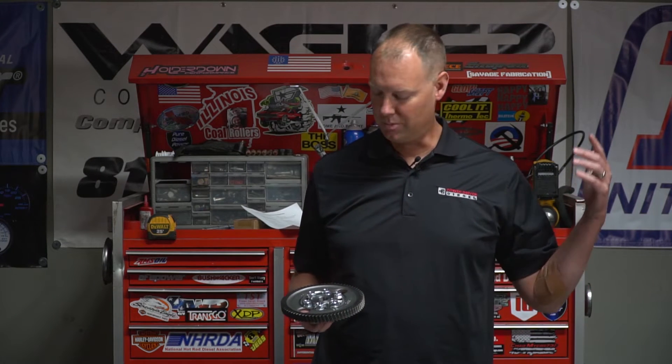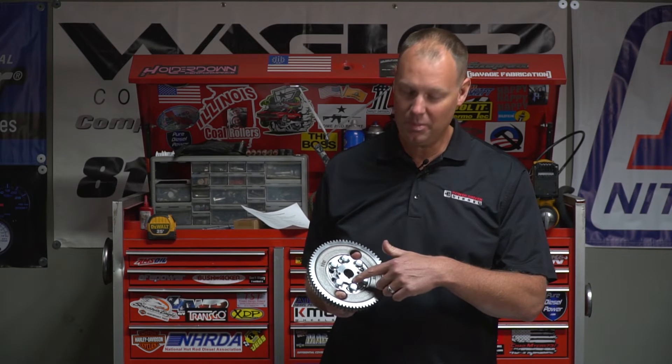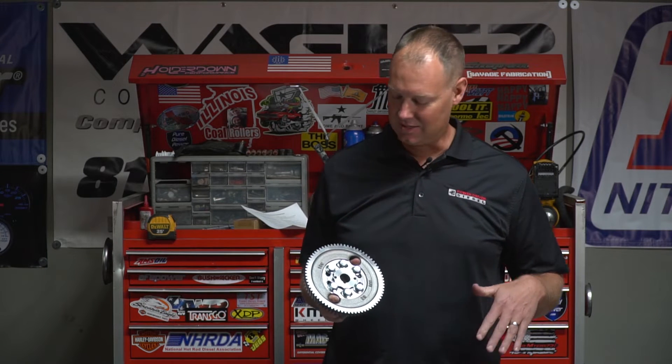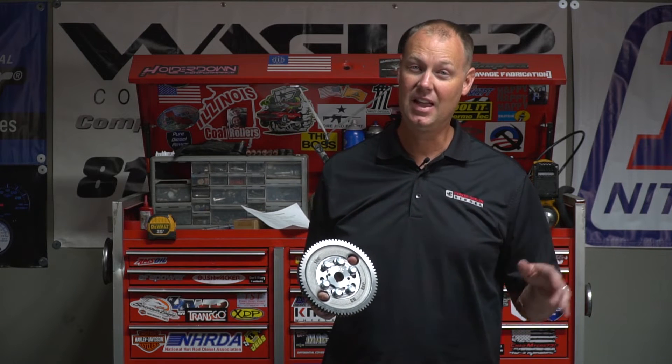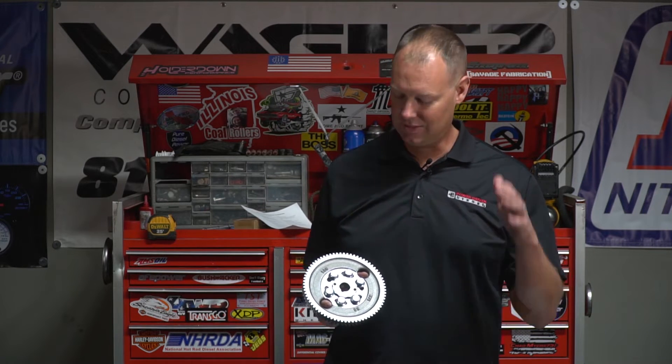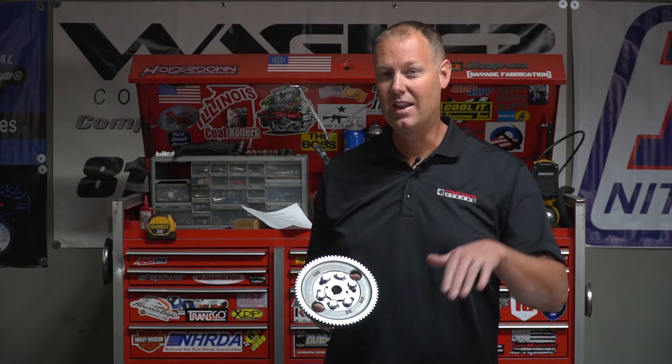Alright, welcome to Power Driven Diesel. This is another episode of the Parts Bin. Today we're talking about this guy here — this is our new P-Pump timing gear. It has a lot of updates because I've had a lot of problems with the standard gear available in the market today. So we made a lot of upgrades and this thing is awesome. Let me show you all about it right now.